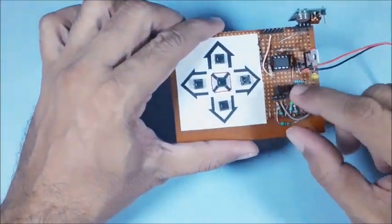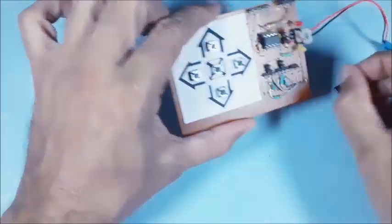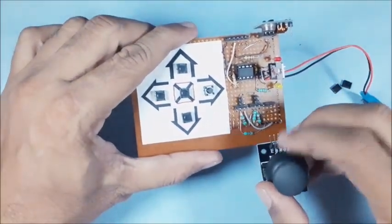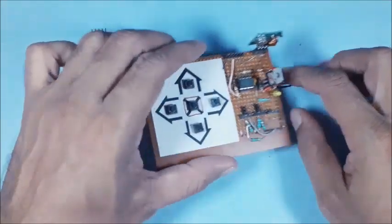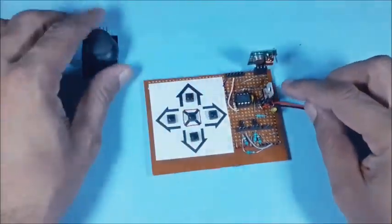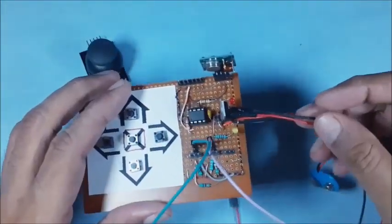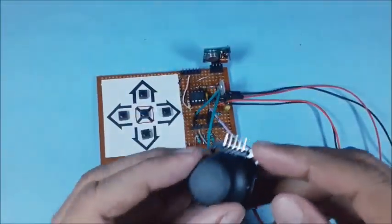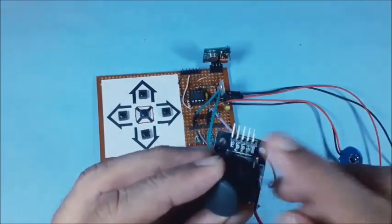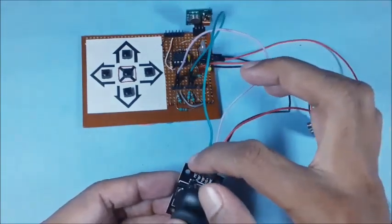Initially, the joystick may be quickly tested using the keypad board made in the previous video. For that, the two ADC inputs of ATtiny13 are disconnected from keypad inputs. Connect x-axis and y-axis pins of joystick to ATtiny13 pin numbers 2 and 3. Similarly, connect 5V and ground pins of joystick to the 5V supply on the board. The switch connection is optional. The two ADC inputs are connected and the switch connection is ignored.